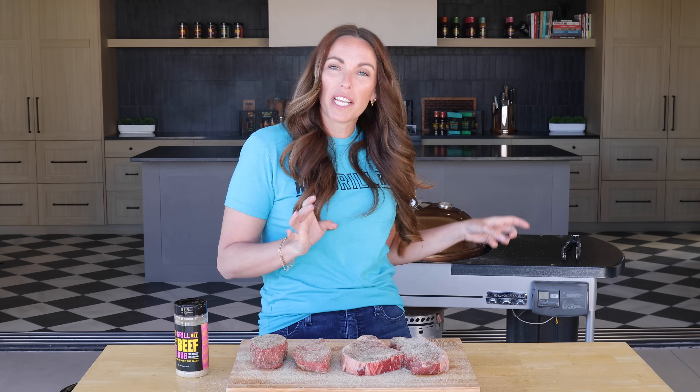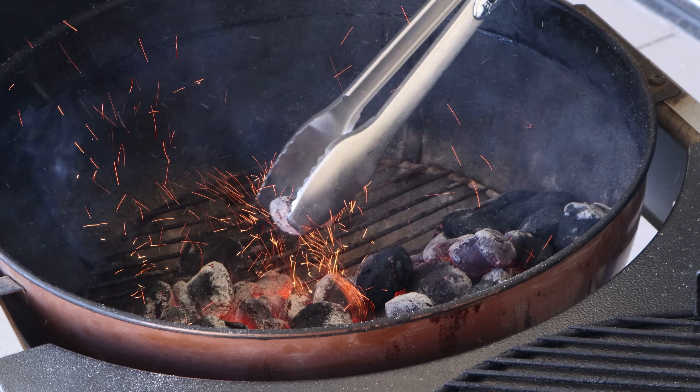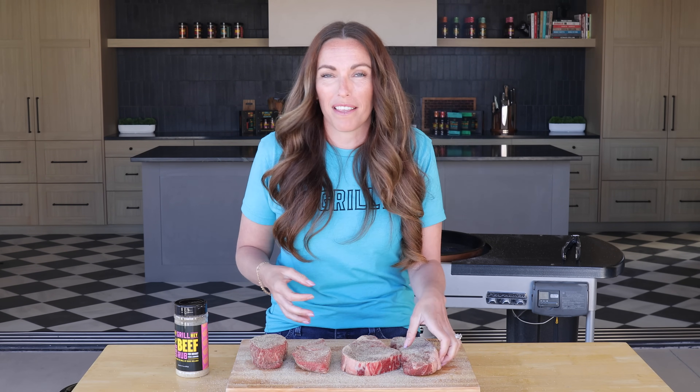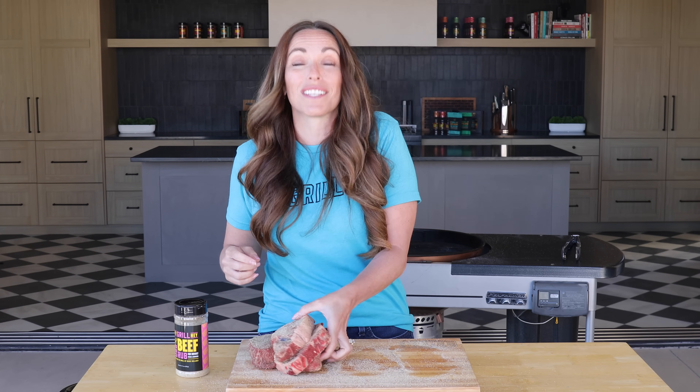Now that our steaks are seasoned, they're ready to go on the grill. These are going on the indirect heat side of the grill. The nice part of this cooking method is that you really don't have to worry too much about dry brining or bringing it up to room temperature. A lot of the good things that happen from using those methods already happen by using the reverse sear, so you can seriously just season and get them on your preheated grill.